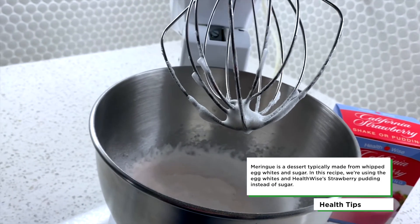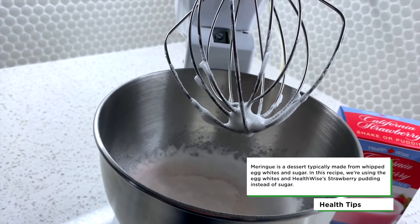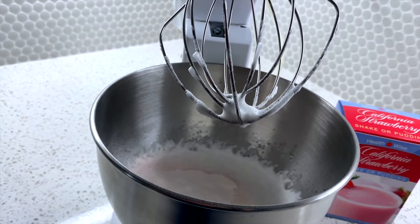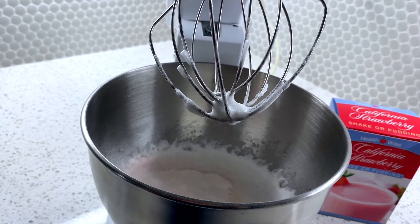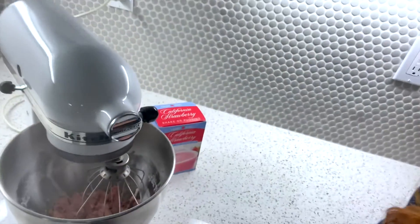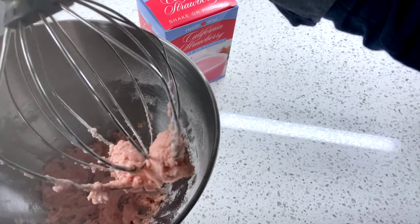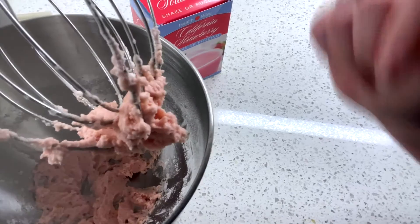Now we want to mix these together thoroughly, but just don't over mix it — make sure that they're all blended in together. A nice little tip is to make sure that you scrape the sides before mixing everything up.